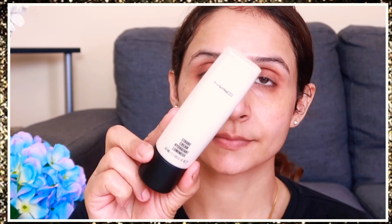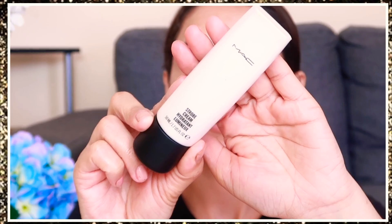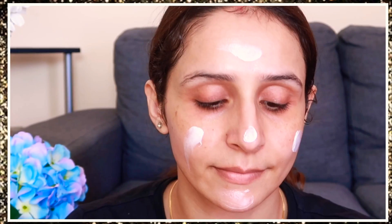Before moving on to the makeup, you need to prep your skin very properly. Cleansing, toning, and moisturizing is very essential, and also use SPF if you are doing daytime makeup.